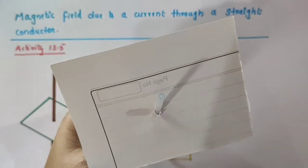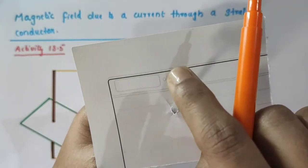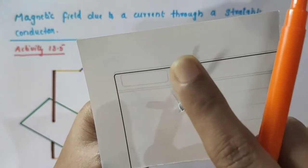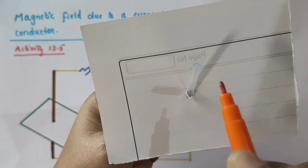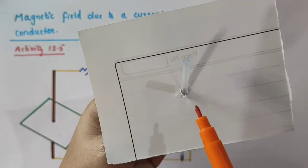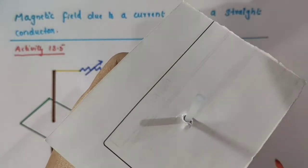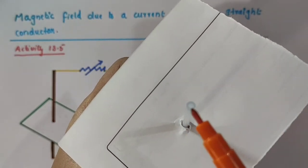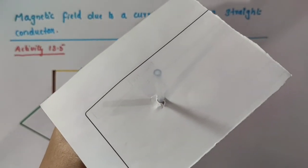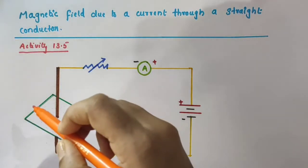You just imagine this as the rectangular cardboard and this one as the thick copper wire. This copper wire is inserted through the center of this rectangular cardboard, and you can see that this copper wire is perpendicular to the plane of this cardboard. It must be fixed here and should not slide up or down. Then we want to sprinkle some iron filings uniformly on the cardboard.